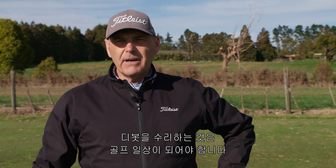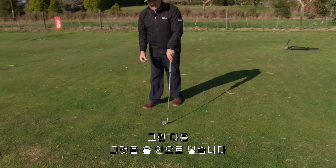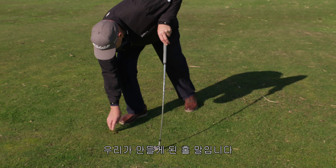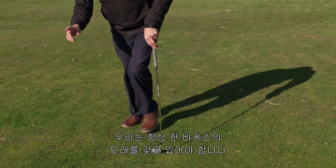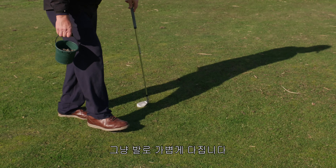Repairing your divot should be part of your routine. All we're doing is finding what we can of our fresh divot and placing that into the hole that we've made. We should always have a bucket of sand with us — sprinkle a little bit of sand on it and then just tap it down.